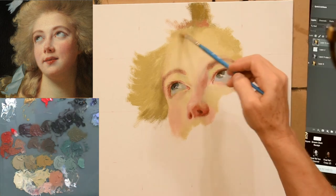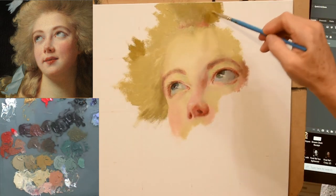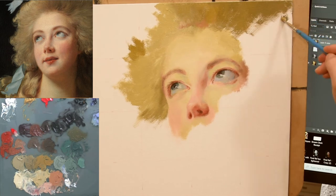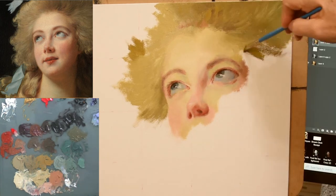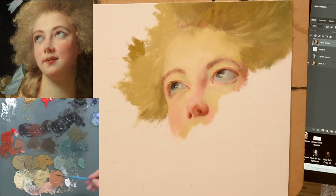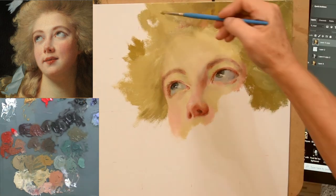Another thing I learned from this master copy is that it's a good idea to put in your dark background before you judge the lights and highlights in your portrait, especially in the forehead and along the upper cheek area. Those lights shouldn't be judged for final value until you have your darkest darks in place. I'm putting in the hair and then going in with the darker background color so I can better judge what I'm doing.